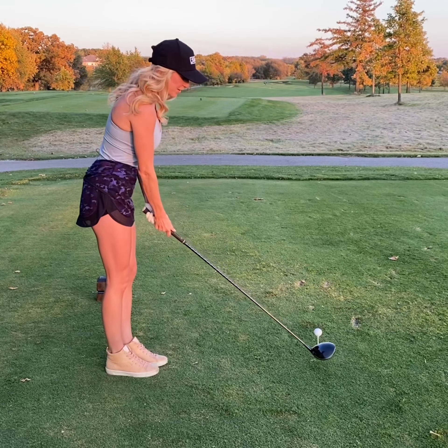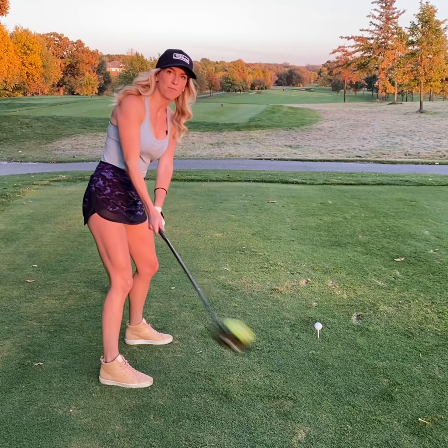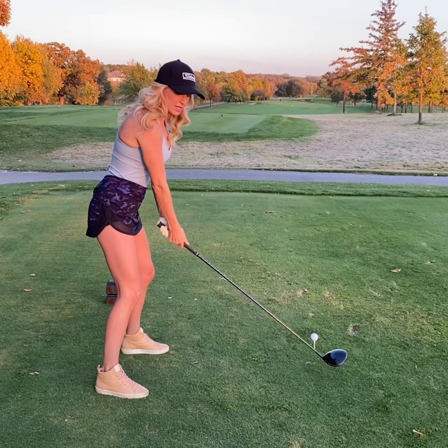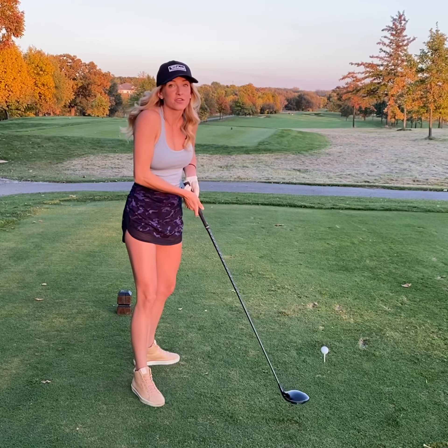When I'm out here playing, I want to remember that our swing has a two-count back, one-count down. So in my head, I like to say 'Tiger Woods.' If you're by yourself, you can say it out loud. If you're with playing partners, you probably should keep that one to yourself.